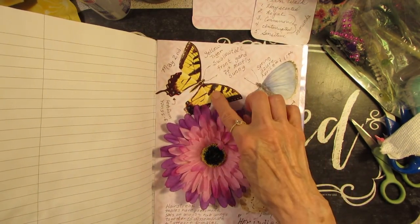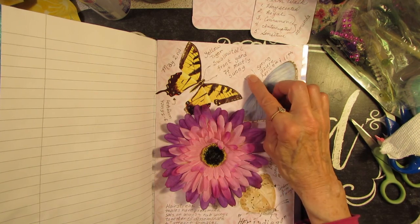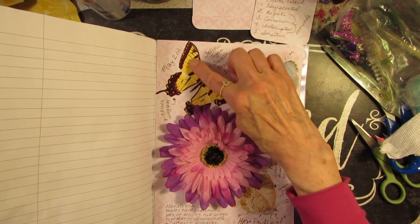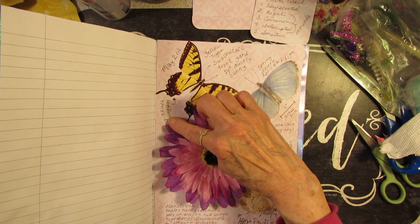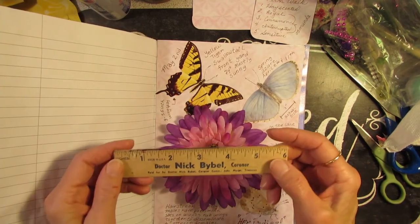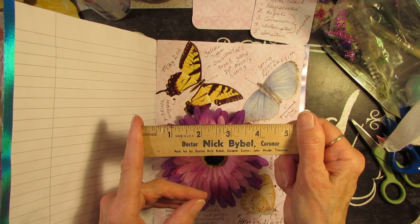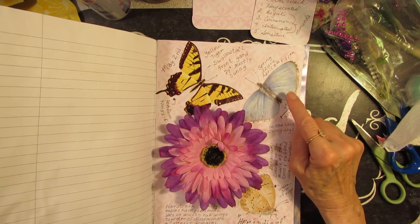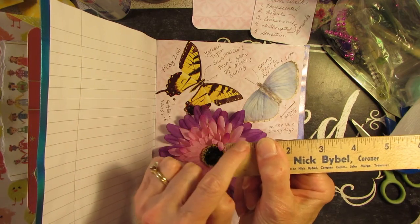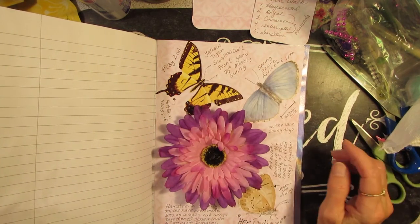On May 2nd I saw a very large yellow swallowtail butterfly in the front yard, so I put the date, temperature, weather — mostly sunny — and what it was. I made a note that it has a three to five and a half inch wingspan. Tiger swallowtails can be almost as big as this ruler. The spring azure is also a beautiful blue butterfly but it's tiny — one butterfly is about this big and the other is like this big — big difference, but they're both beautiful.